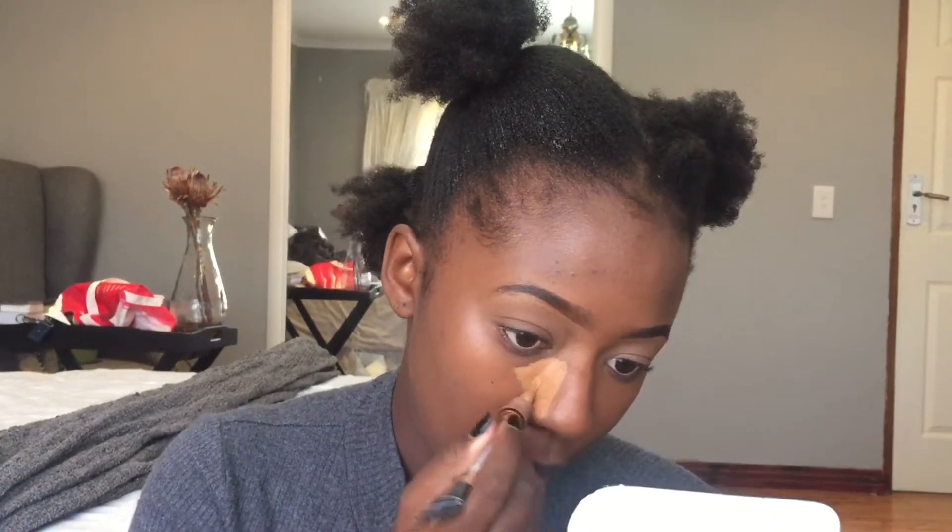Then I'm going to take my LA Girl Pro Concealer in the color Toffee again and apply it under my eyes, on my nose, a little bit on my forehead, and above my lip. Basically this is where I'm highlighting my face before I contour — this is how we highlight the face.